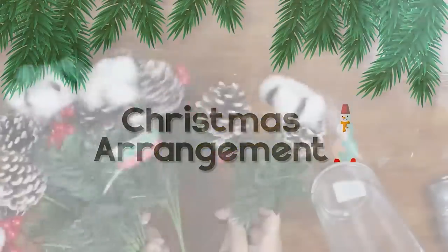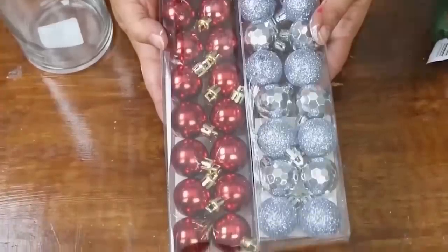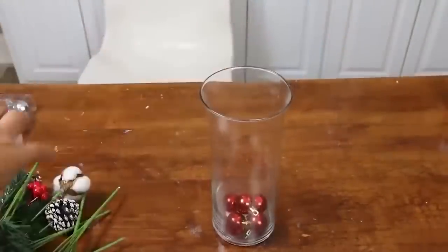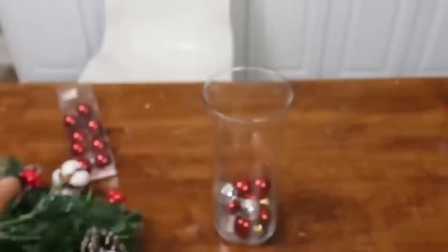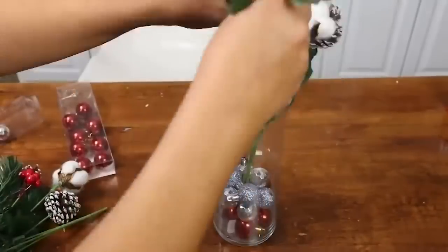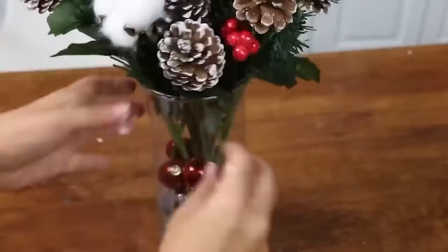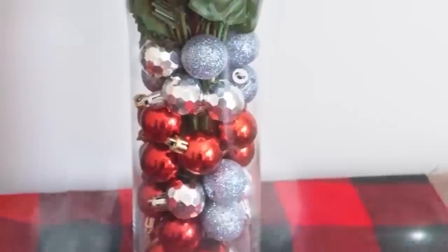Let me show you how I like to display some of the Dollar Tree florals. I would pick maybe about five stems and place them in this glass container, which you could easily find at Dollar Tree. I'm also going to grab some of their miniature ornaments — because they're so small, they really help fill in around larger items. I'll mix and match, putting in some red first, then silver, then all of my stems. From there, I'll push the ornaments down to the sides so you can't see the stems anymore.